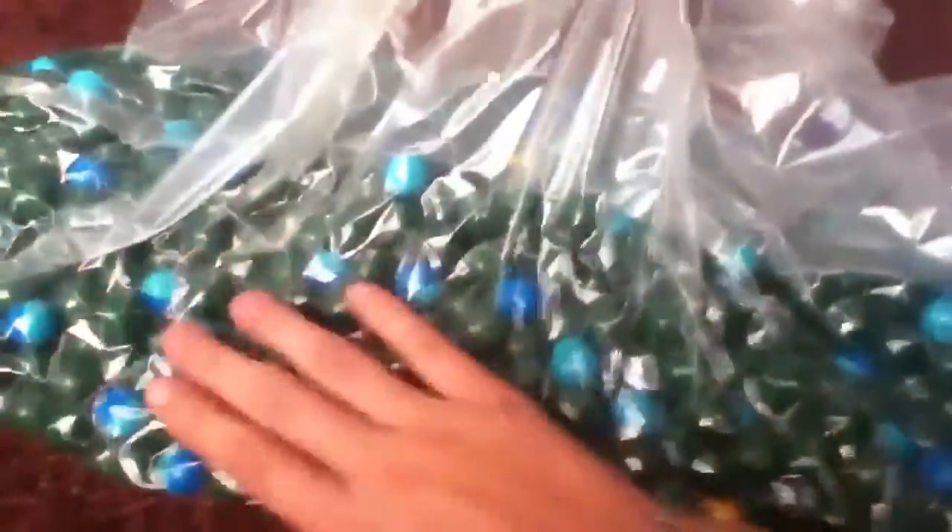Hey YouTube, I just thought I'd do a quick update video on what I'm going to be doing to preserve my paintballs. This is a vacuum sealable bag and it's vacuum sealed as you can see. I'm thinking this will preserve my paintballs a little while longer. There's very little air in this bag, so it should work and preserve them.